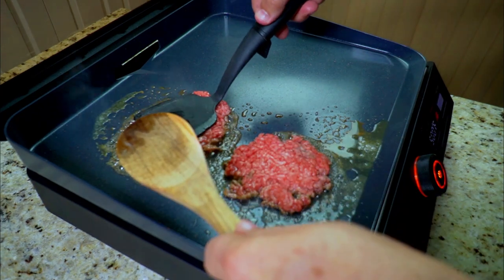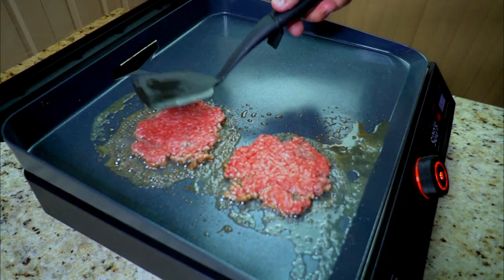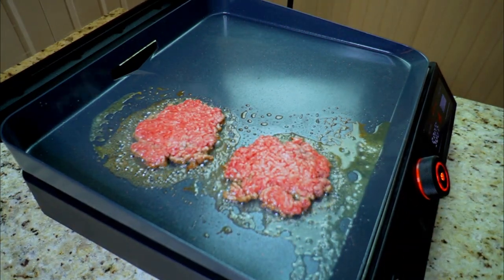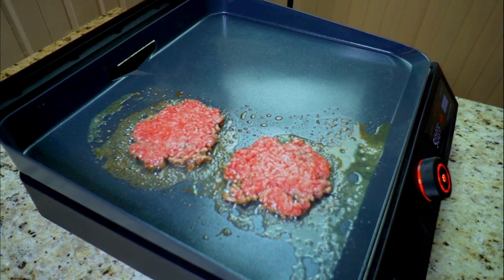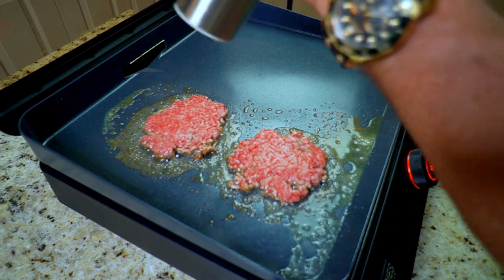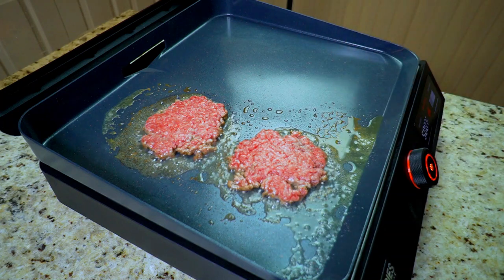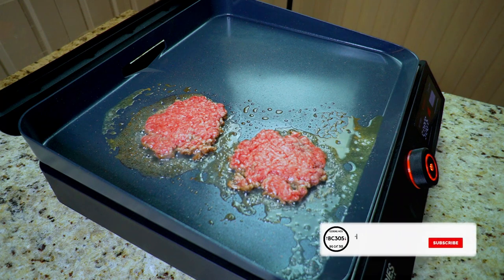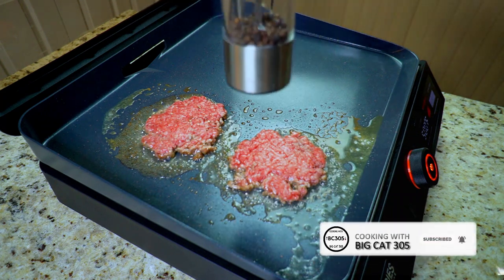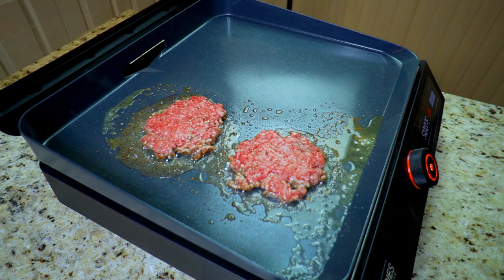Get them smashed to where you like them. I really tried to go thin here — I've gotten a lot of feedback on my other smash burger videos saying go thinner, so I really tried to push a little bit thinner. They come out great either way. We just have some salt and pepper, that's it — I didn't go crazy with seasoning, just salt and pepper while they're cooking. The next key is to let them cook — give them three to four minutes, whatever it takes until you see those juices start to come up.